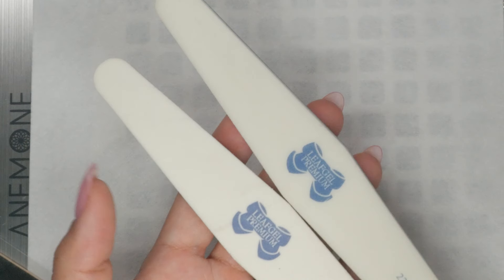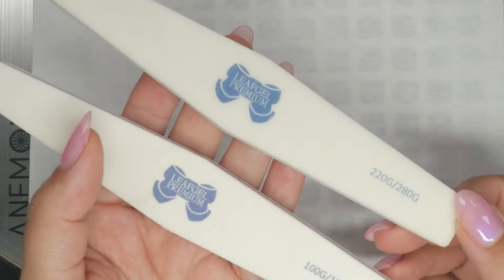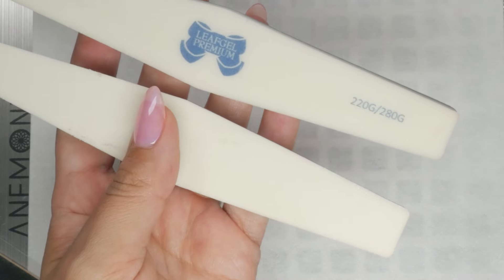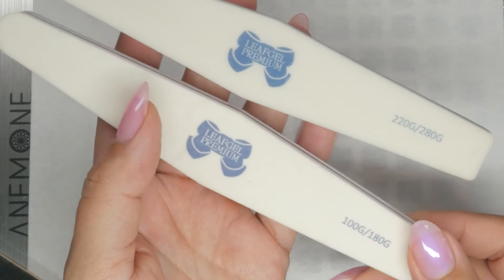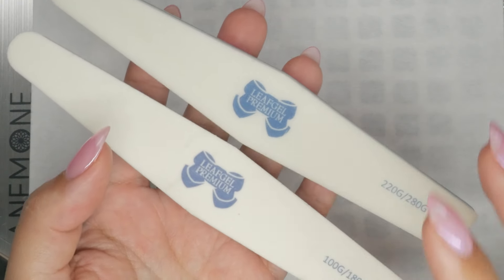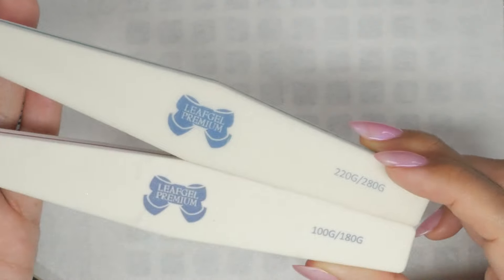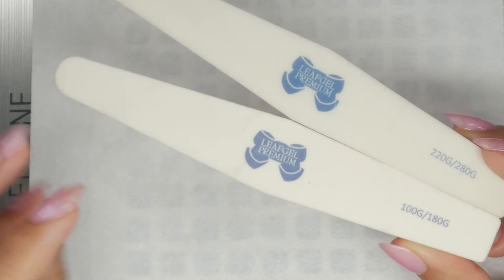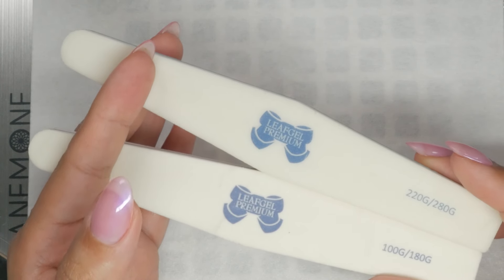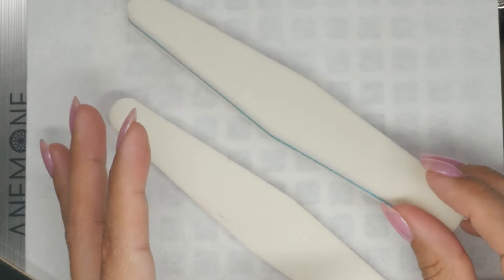After choosing your files, you need to choose a sponge buffer. These sponge buffers by Leaf Gel have been some of my favorites for a long time — high quality, nice grit that doesn't wear off fast. If you're offering a premium service where the cost of these buffers, about two dollars and fifty cents each, is included, that's fantastic. But for every client this can get expensive. What I used to do in the salon was cut these in half, sometimes even quarter them for short natural nail manis.